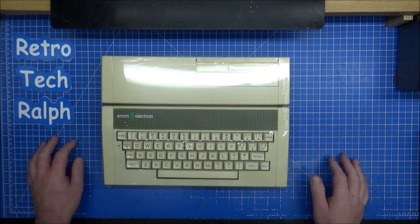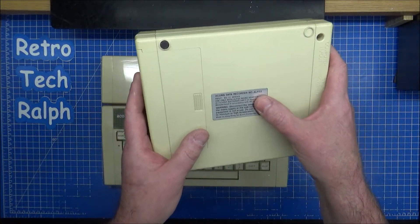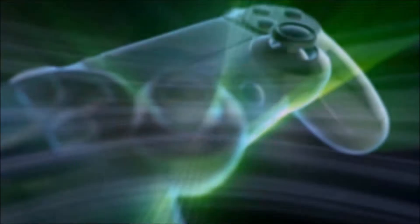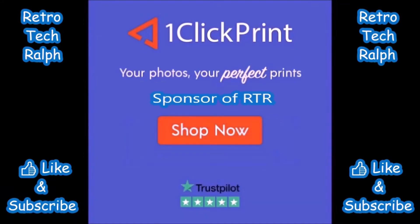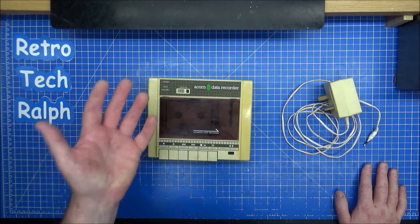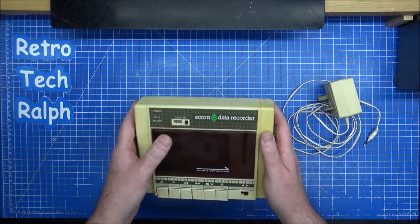This is another essential fix for an Acorn Electron — but not any Acorn Electron. It's the Acorn tape recorder. This one is the ALF-03. This was a donation from Todd. This needs a little bit of an upgrade. Hi guys, Retro Tech Ralph here with another upgrade video, this time the Acorn Data Recorder ALF-03, part of the mega donation from Todd. Thank you again Todd.